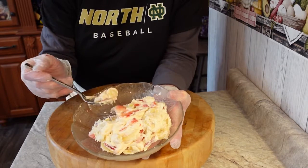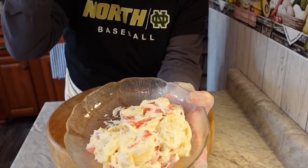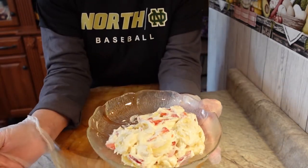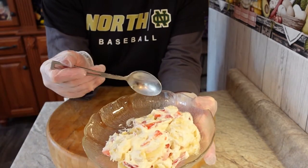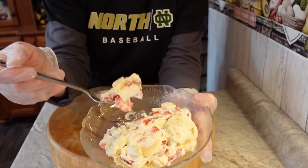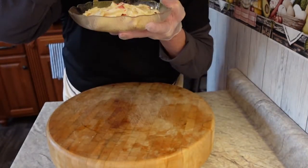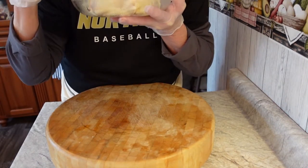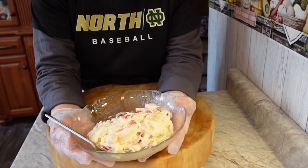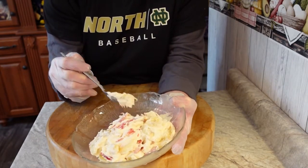We have our strawberry banana cheesecake fluff plated up here. My advice is to make this right before you're going to serve it, because I can see already it's getting a little creamier. It's so simple but so good — you can't make anything easier than that. And it looks delicious!